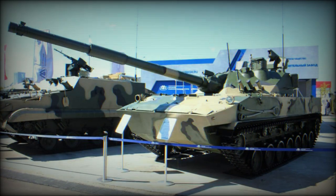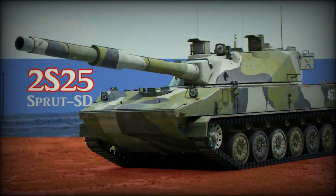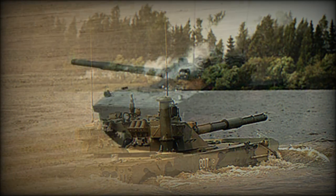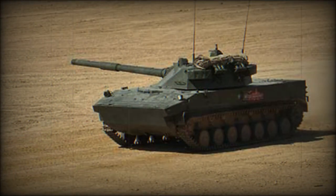The Sprut SD-M1 is officially referred to in Russia as a self-propelled anti-tank gun or tank destroyer, though it functions as a light tank. This combat vehicle was specially designed for the Russian Airborne Forces. It is air portable and can be para-dropped, and it is fully amphibious. Its main role is to support airborne landing operations.